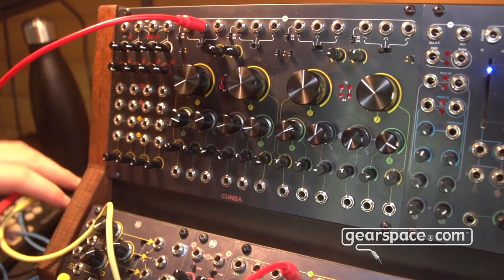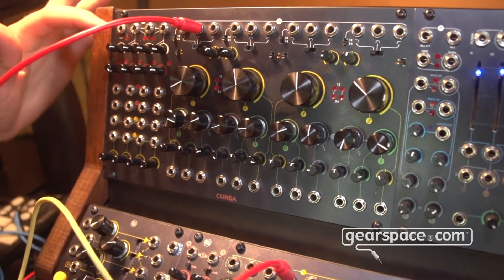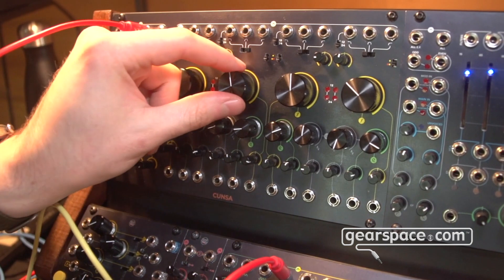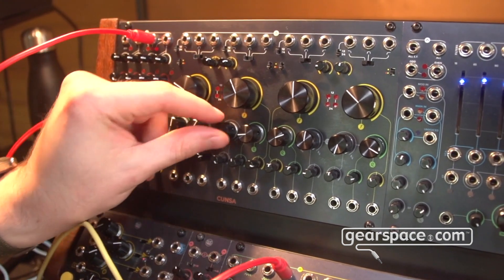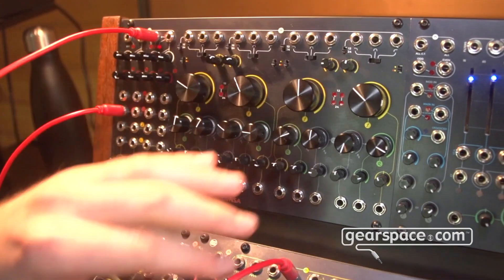All these filters are available in parallel through this analog mixing section, so we can listen to the final output and use all four filters together at the same time for some advanced sweeping.